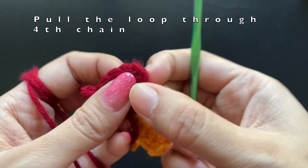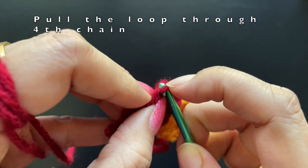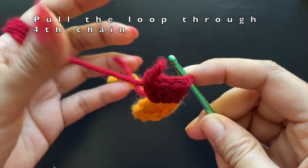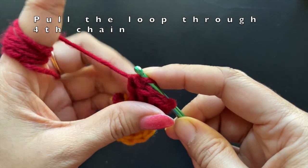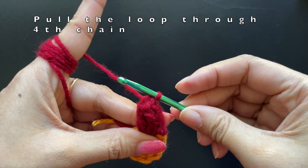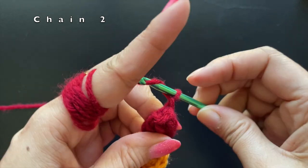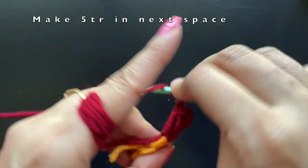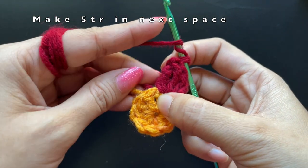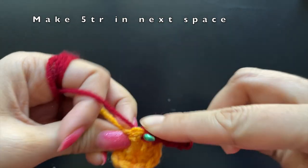Once you're done with five treble crochets — since our chain of four is the first treble crochet — we'll be inserting our hook into the fourth chain of our first stitch and then pulling the last loop through it. This is our popcorn stitch. Then we're going to make a chain of two and make five treble crochets into the next space, that is the space between the two double crochets of the previous row.